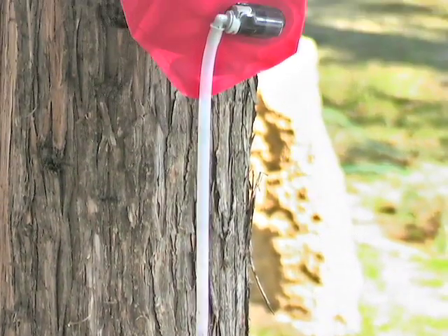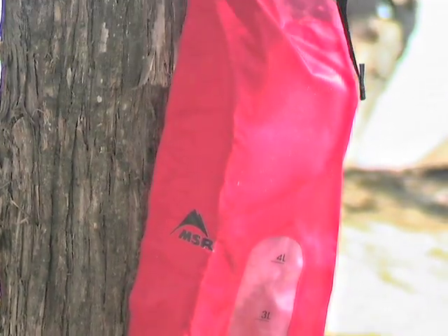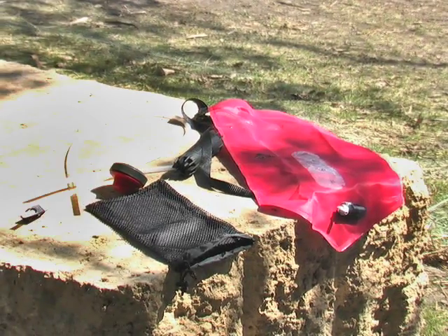Don't get stuck lugging heavy bottled water on your next outdoor adventure. When you take advantage of big savings on the AutoFlow, any river or stream can quench your thirst the natural way.